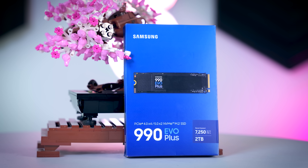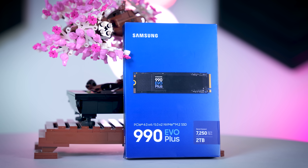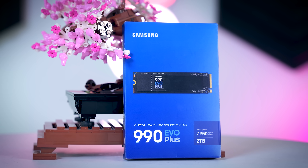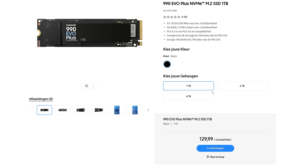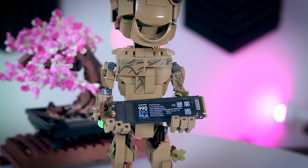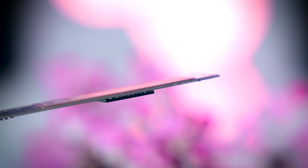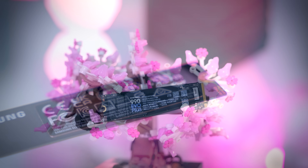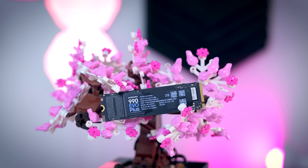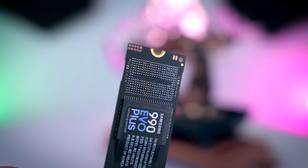The 990 EVO Plus will be available in 1TB, 2TB, and 4TB capacities, and I'm very happy to see that they finally added a 4TB option to their EVO lineup. The drive itself comes without a heatsink and there are no heatsink versions available. The drive's layout is pretty simple — it is single-sided, and on the 2TB model you can already see where the second flash chip would be if you go for a 4TB model.